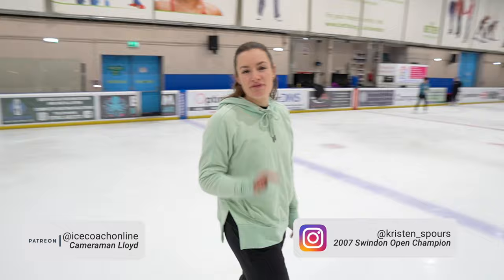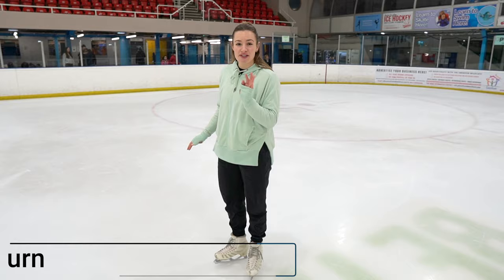In today's video we're going to learn how to do a two-foot spin in four easy steps to impress your friends. The first step is going to be just to turn on the spot — you're going to use your marching steps.